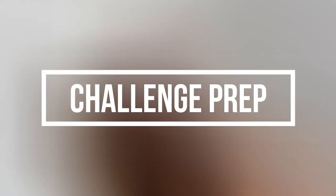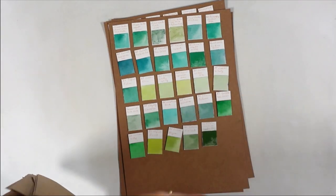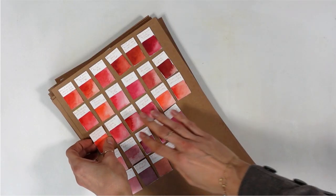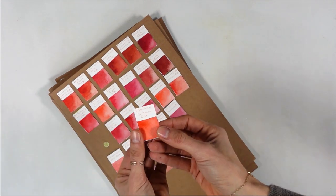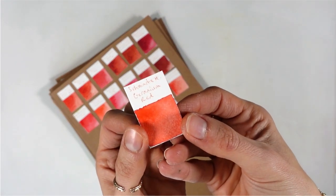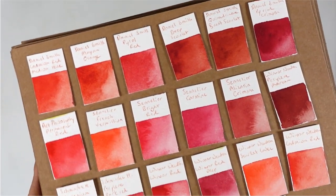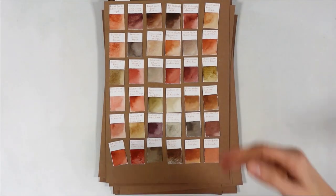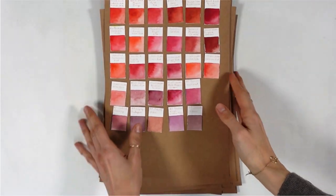I already had my work cut out for me in terms of finding all the red colors I own and making swatches, because I made these cool swatch cards a few months ago. I made them so I can move them around, so it's super convenient for a project like this one. I think that when you start owning a lot of colors and brands, it's really helpful to do something like that, although you have to be careful and use your most used watercolor paper for swatching because colors might look slightly different when you use another paper.